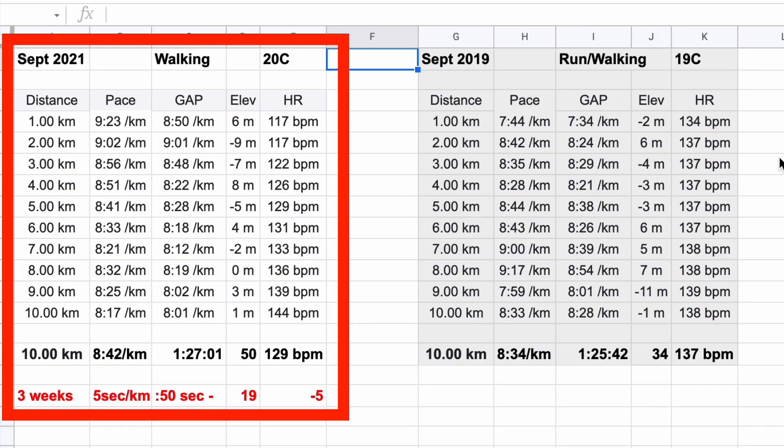In September, I look at this and go — amazing. This is the same route. My pace in September: 8:42. One hour, 27 minutes. Strava score: 50. 129 beats per minute. That is five beats lower than I was in August, and 50 seconds faster for the average — walking five seconds per kilometer faster than in August.